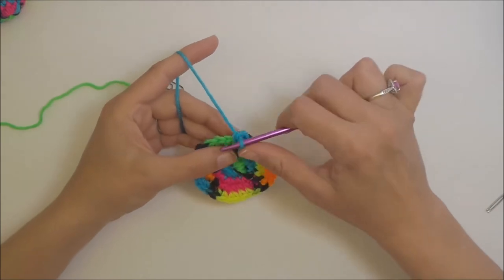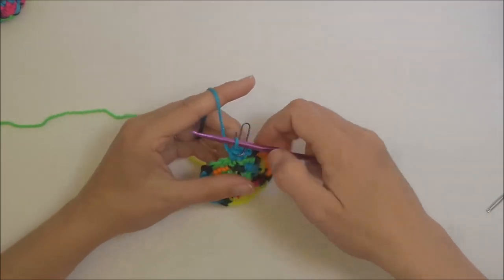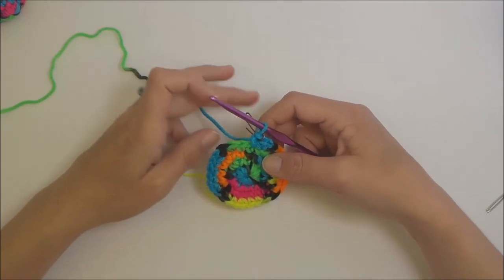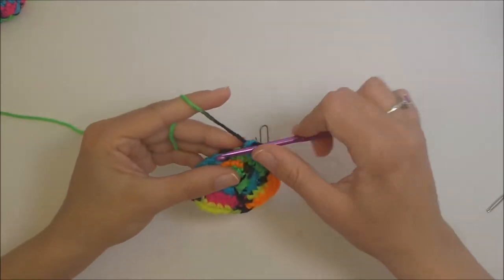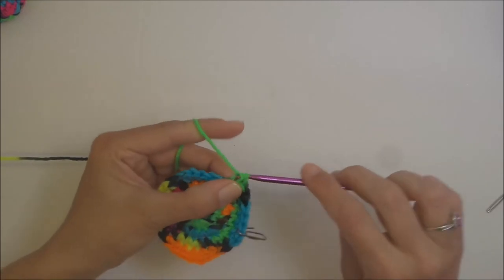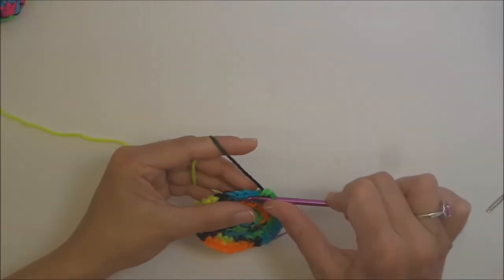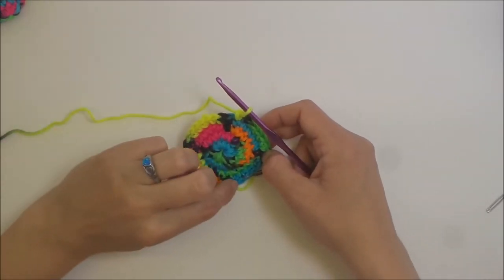For the next round, single crochet into the beginning stitch and place your stitch marker. We're going to do four single crochets and then an increase: one, two, three, four, and then two single crochets for the increase. That is the repeat for this round — four single crochets and then an increase. Go ahead and finish out the round.